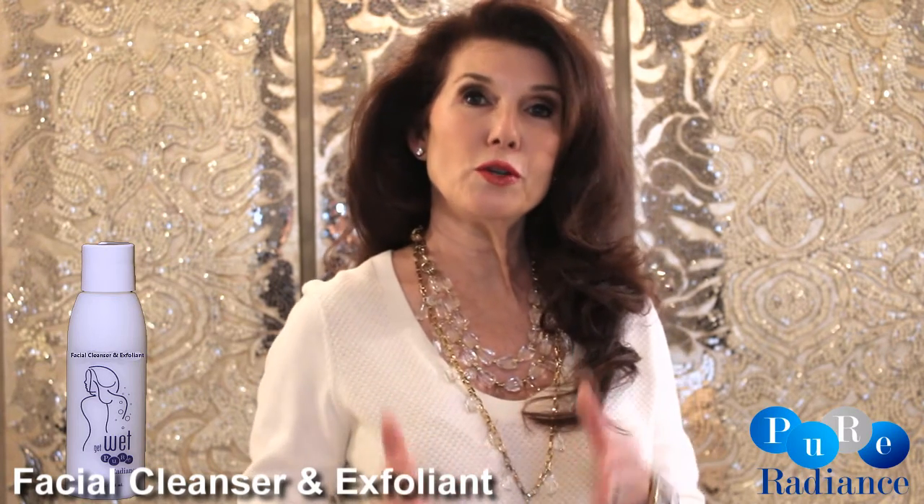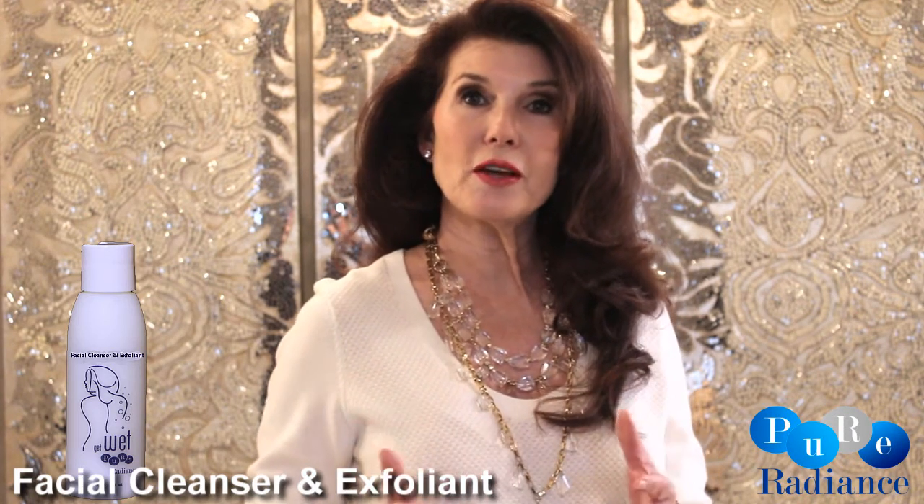It's very important before you use this product that you splash warm water on your skin to open up the skin pores. Use the facial cleanser and then splash cold water on your face to close the pores back in.